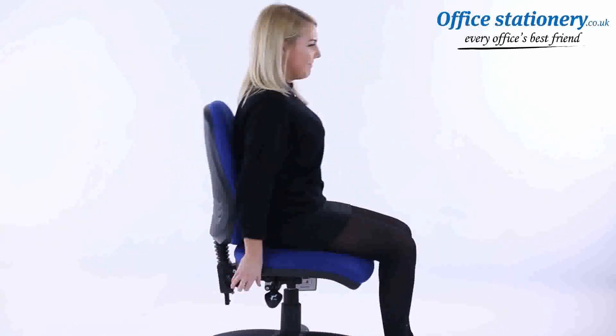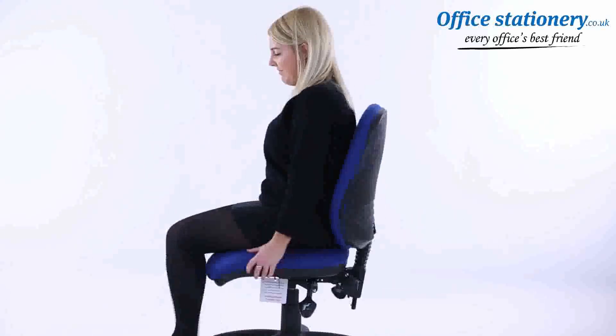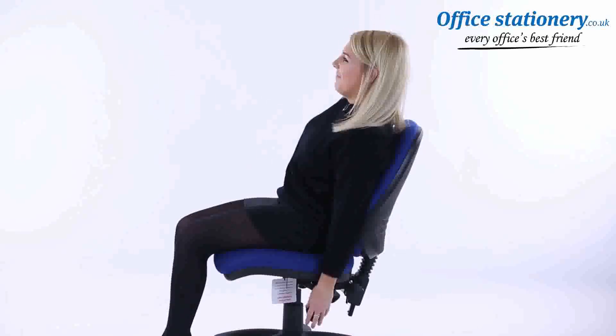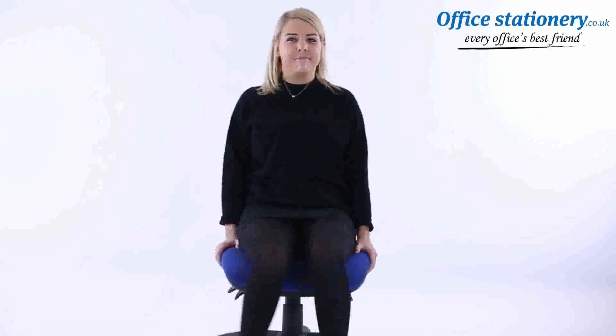The recline angle of the backrest can be adjusted by releasing the lever where supplied and moving the backrest back and forward. On chairs with a seat tilt action, a lever can be released and the seat will tip to your preferred angle. The lever can be used to lock it in the ideal position. It's that easy — now enjoy the comfort of your new chair.